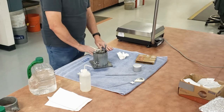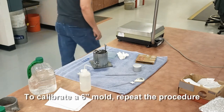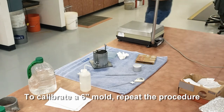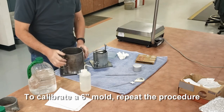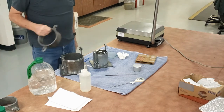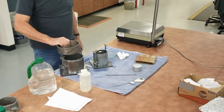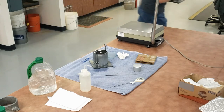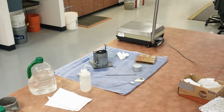I demonstrated calibrating a 4-inch mold, but I can also calibrate the 6-inch mold using the same procedure. Make sure you don't use a collar — both of them are done the same way. Please be sure to read all of the materials available in either your field or soils and aggregate technician certification workbook.